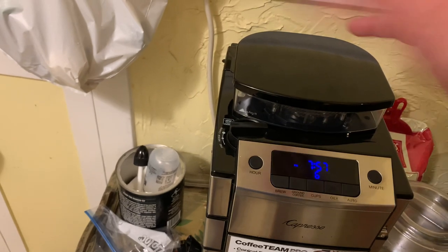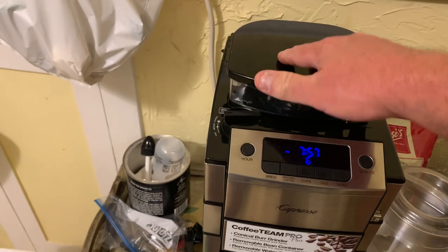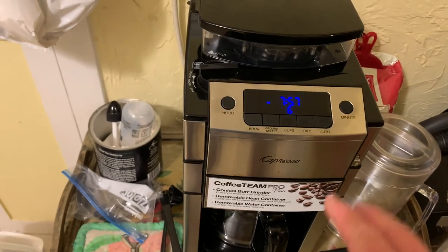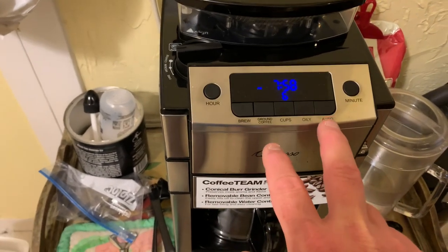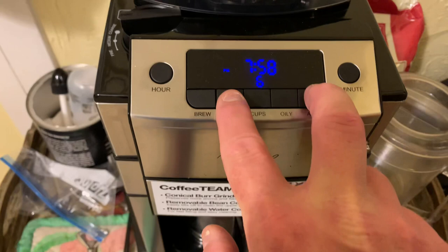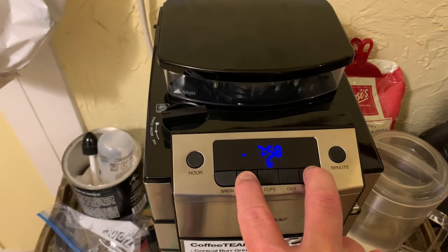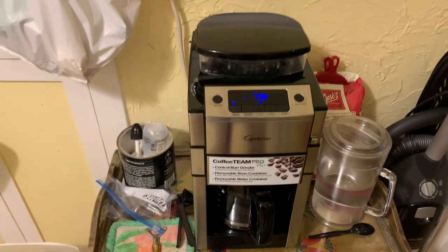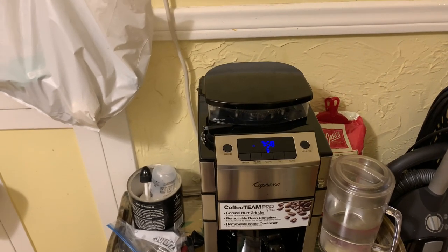Just take the hopper off, dump the beans out, and put whatever new beans you're going to try in it. When you do the grind, it's only going to have those beans in the grinder. To make sure the grinder is clean, once a day later on after the machine's turned off, I touch the auto button and the ground coffee button right there — just push both of them. It's going to clean the grinder, getting the leftover grounds and any particles of beans out of it.